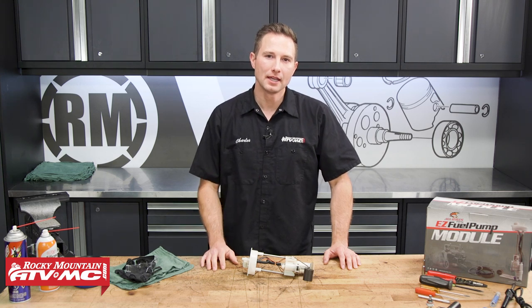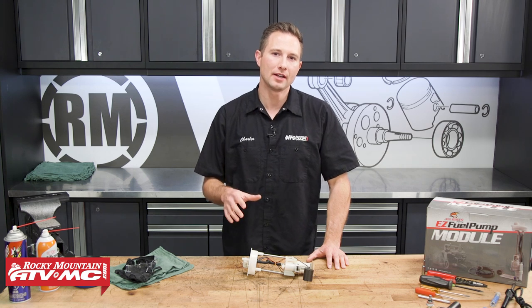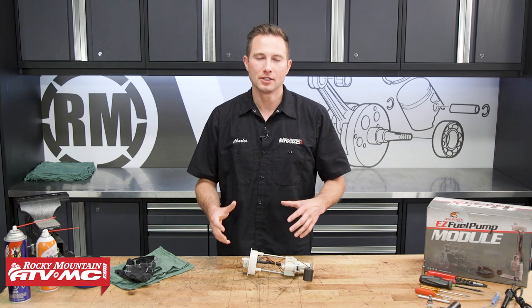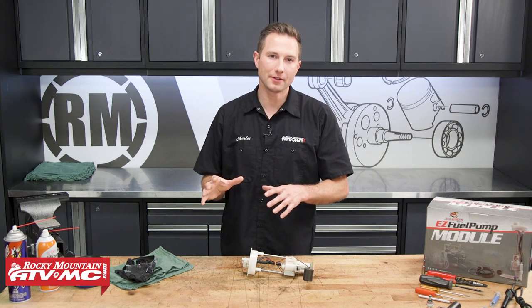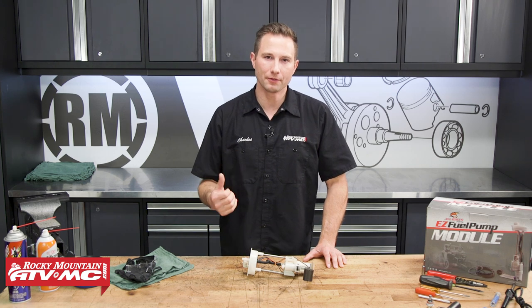The fuel pump is responsible for supplying the correct fuel pressure and flow rate to the system, and if these things aren't correct, your machine obviously won't run right. You're either going to have a problem with the fuel pump or a clogged fuel filter. If you're not sure what's going on, we do have a diagnostics video on how to check all of that, so be sure to check that out.